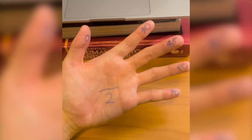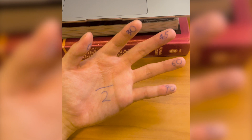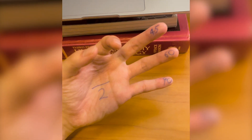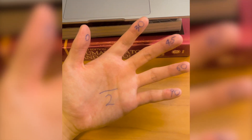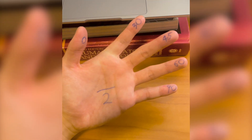With tan, it is simply the root of the number of fingers above the angle, divided by root of the number of fingers below the angle. So tan of 45 degrees would be root 2 divided by root 2, which is 1. And tan of 30 degrees would be root 1 divided by root 3. Hope that helps.